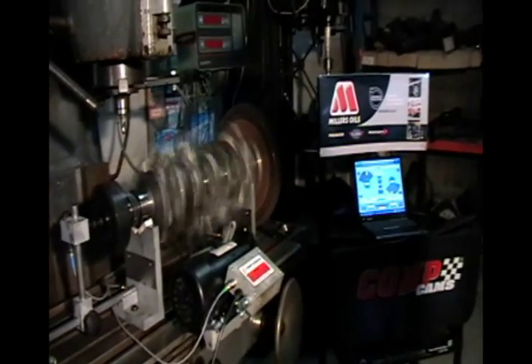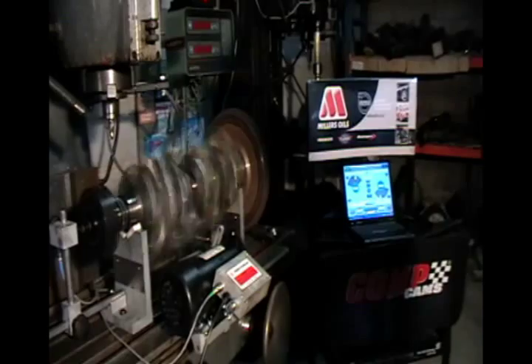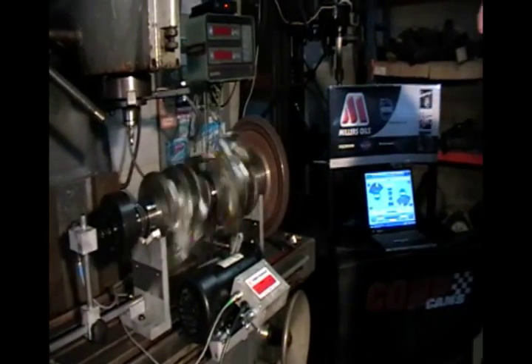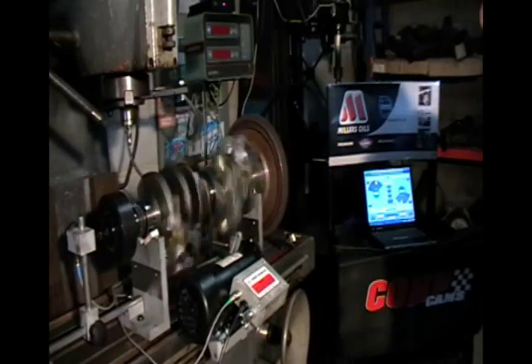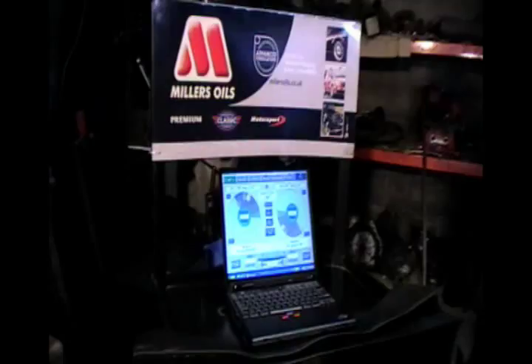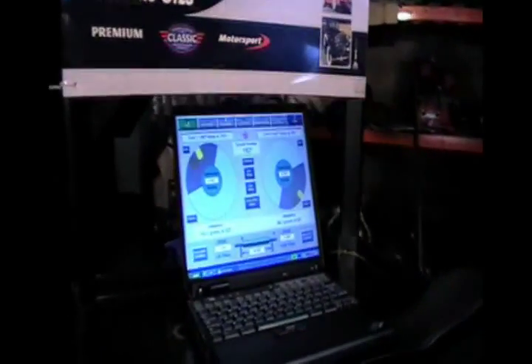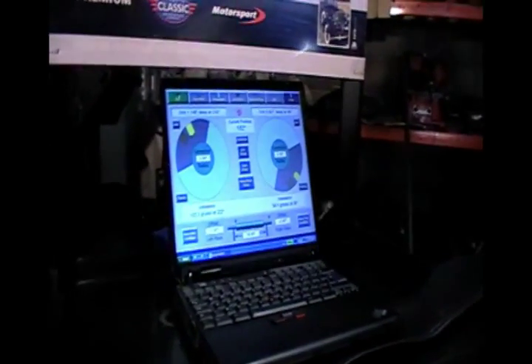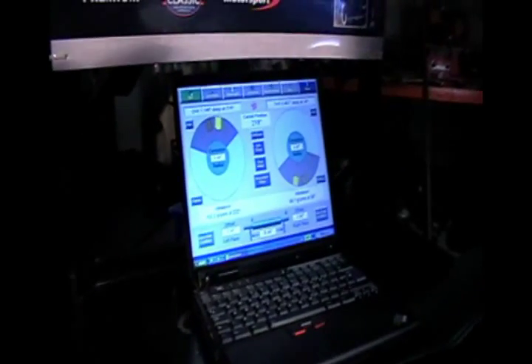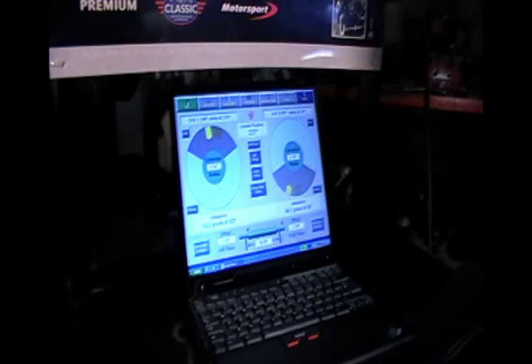It spins slowly at first; if it likes what it sees, it spins up faster and takes the readings. We're in a V8, so we're going to use bob weights to simulate having 50% of the rotating mass on there. We can see 102 grams off at the front and 84 grams off at the back, so we've got a fair bit of drilling to do.